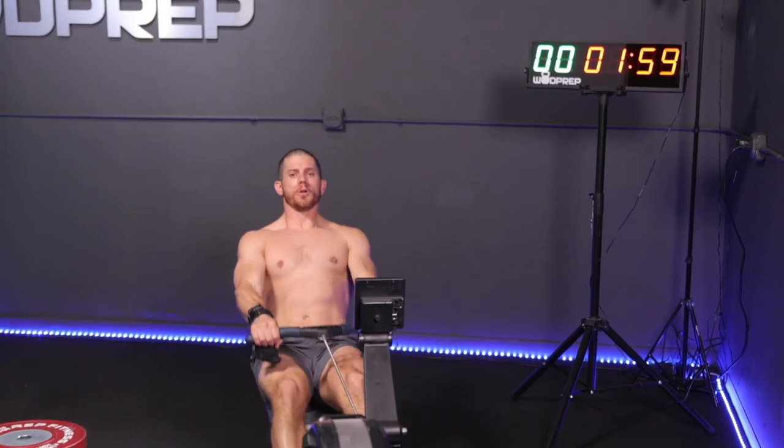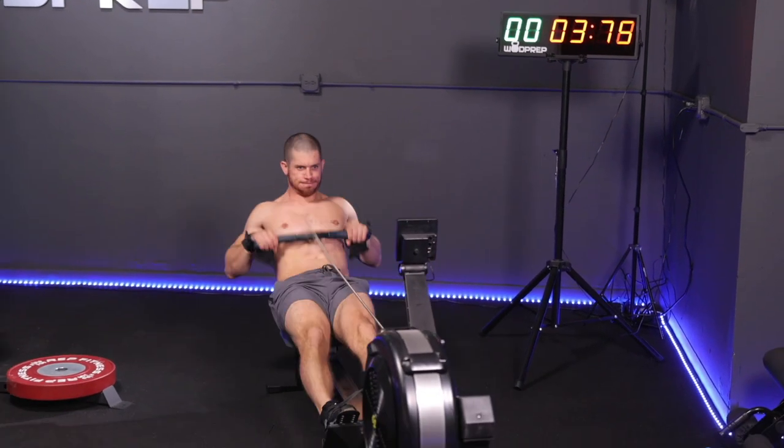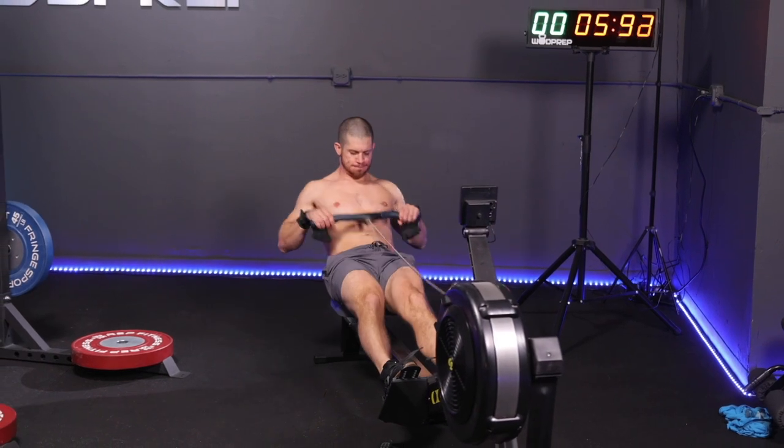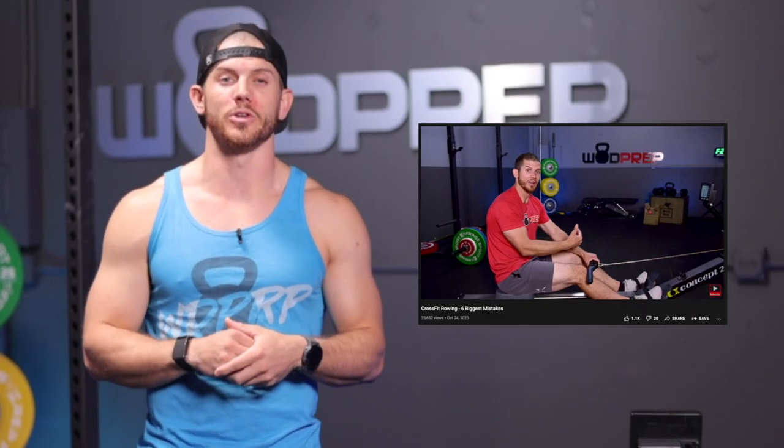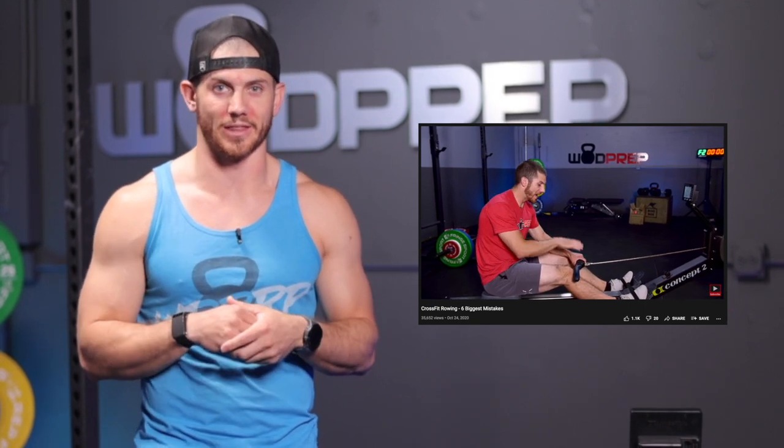For the rower, it's very simple — you're just pulling on that chain until you row the 1,000 meters. I'd suggest going into the computer on the rower and changing it to a 1,000-meter countdown. We'll talk about pacing strategy, but if you want a deep dive on maximizing your efficiency, stroke rate, and power, I'll link a full rowing video in the description below.